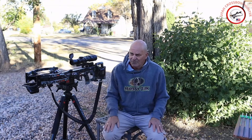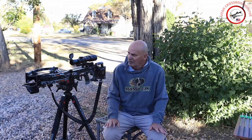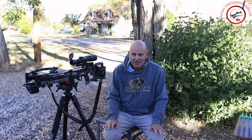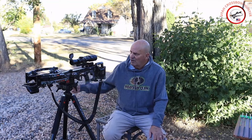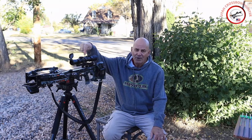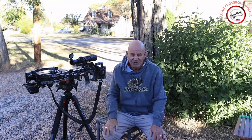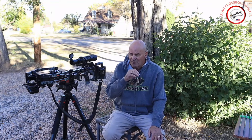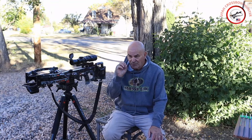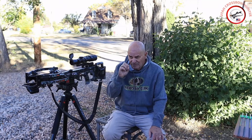Hi, welcome to the episode of Utah Crossbow Hunter, where today we are going to be doing a test with the FTS, the Tacticam 5.0 and the Tacticam 6.0. We're just going to be shooting some arrows downrange, and then we're going to go back in, look at the video, and discuss it.